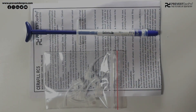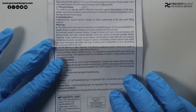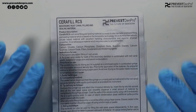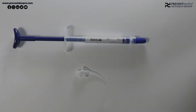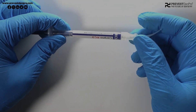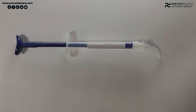We have three things: one is the tip, second is the syringe, and third is the instruction page with indications and other details about the material. The syringe is a pre-mixed syringe containing the Seraphil RCS bioceramic sealer along with a delivery tip. We need to fix this delivery tip by screwing it onto the syringe, and then we are ready to dispense the material.